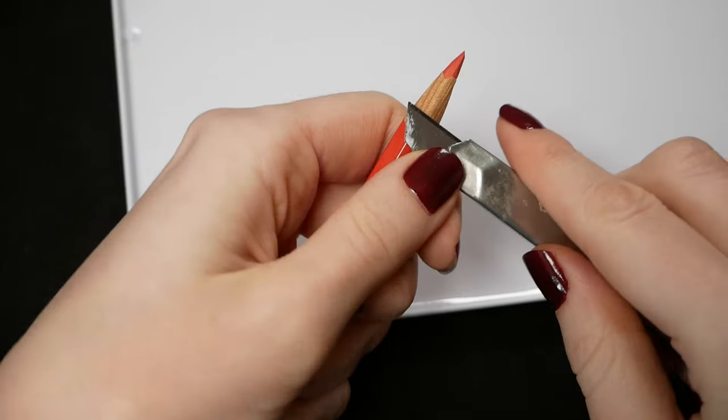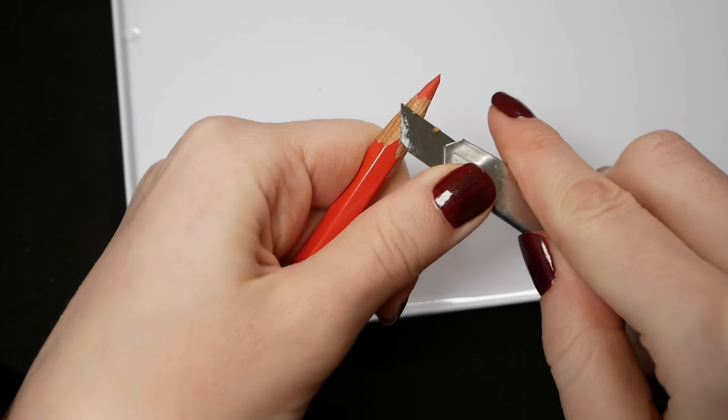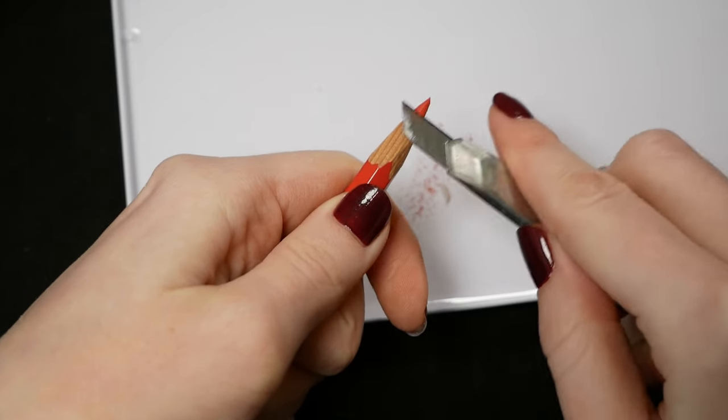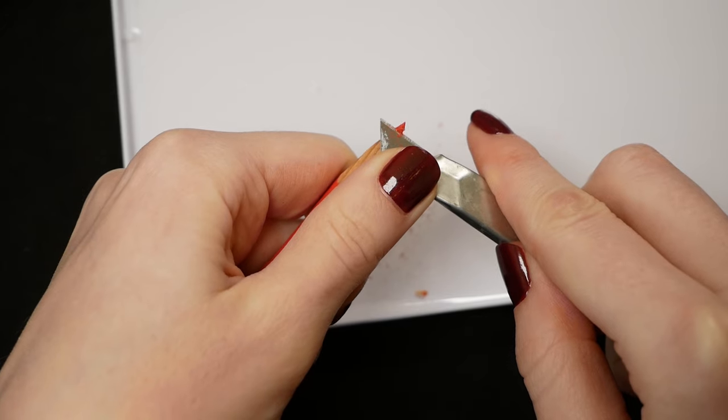Or use a knife. A knife doesn't break pencils as much as a sharpener and it also allows you to get the tip super pointy. From what I've seen, I can guarantee that John Wick only sharpens his pencils with a knife — so sharp they are.